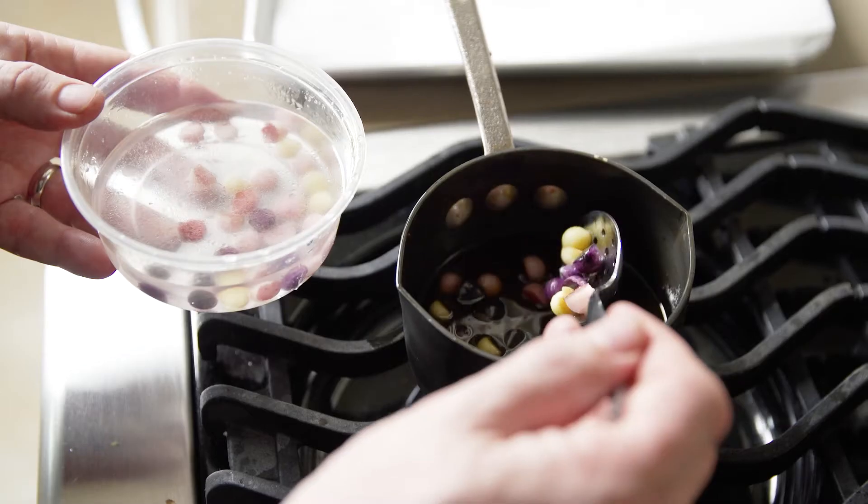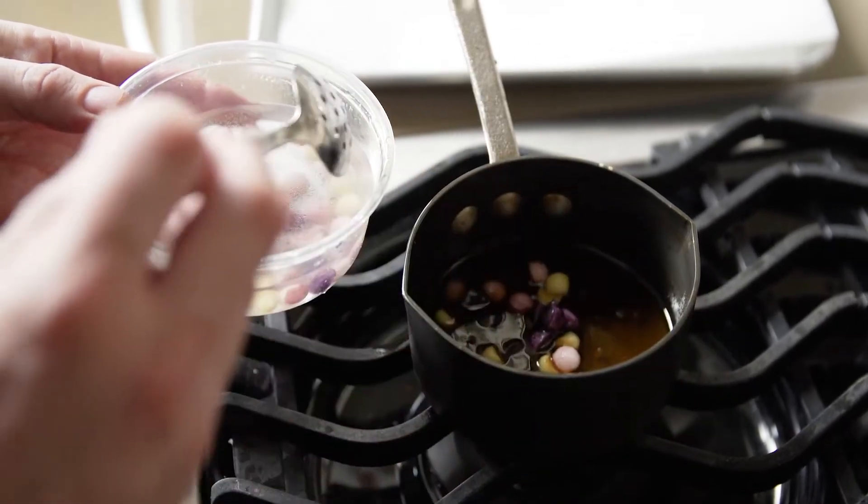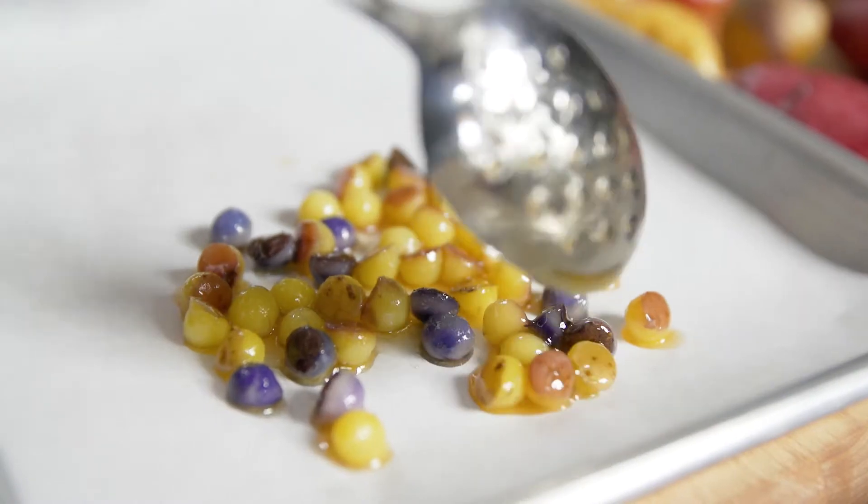Potatoes are really a versatile ingredient. You can cut them in so many different shapes and sizes and use them in so many different ways.